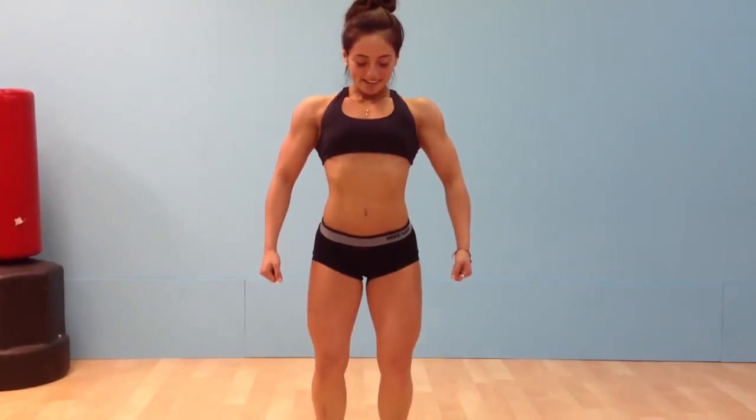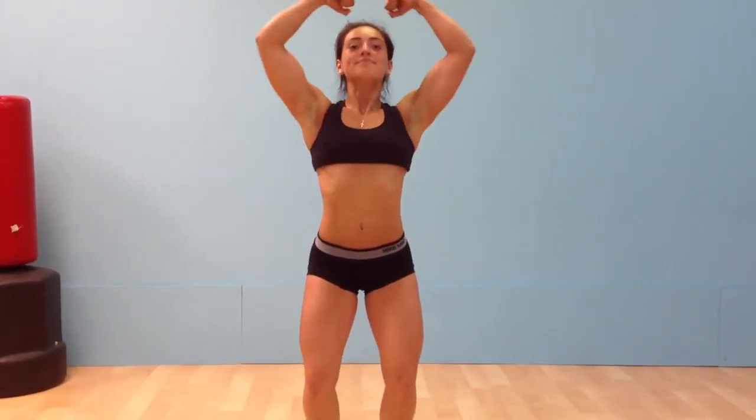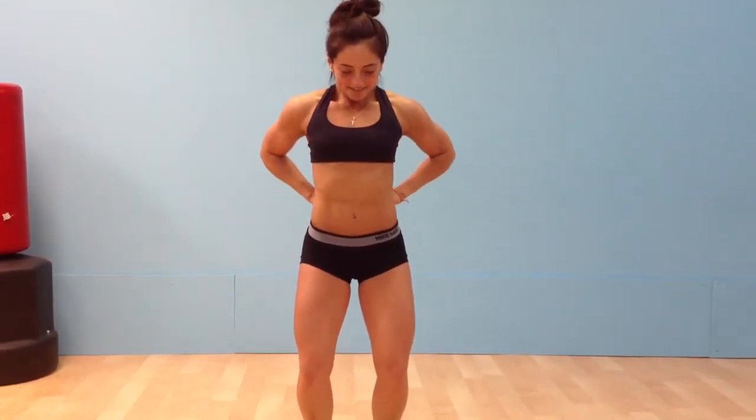Front double bicep. Relax. Front lat spread. Deep breath. Hold it. Forward more. Relax.